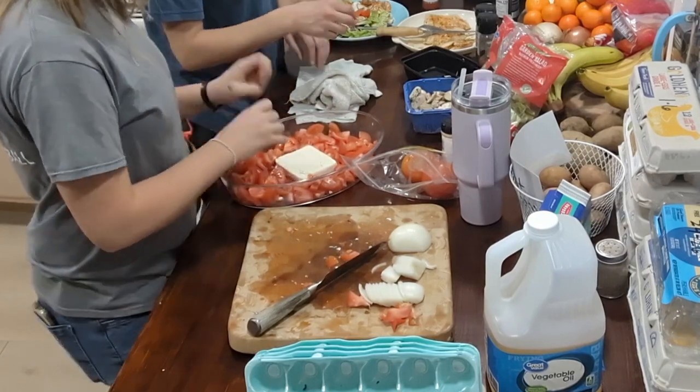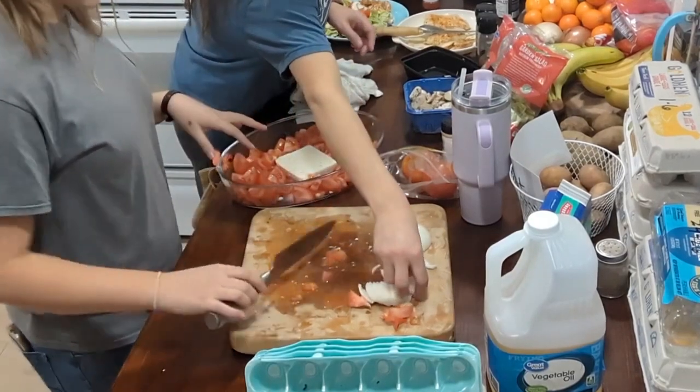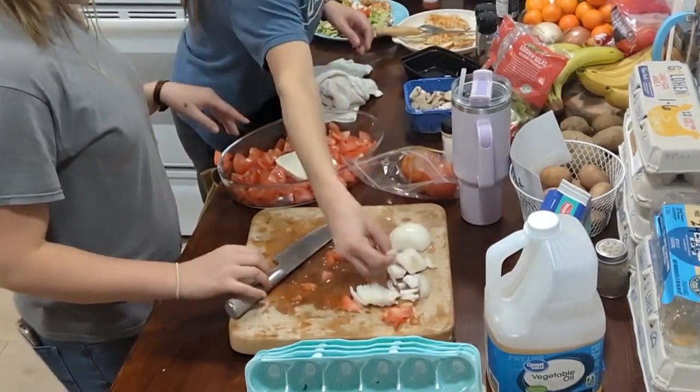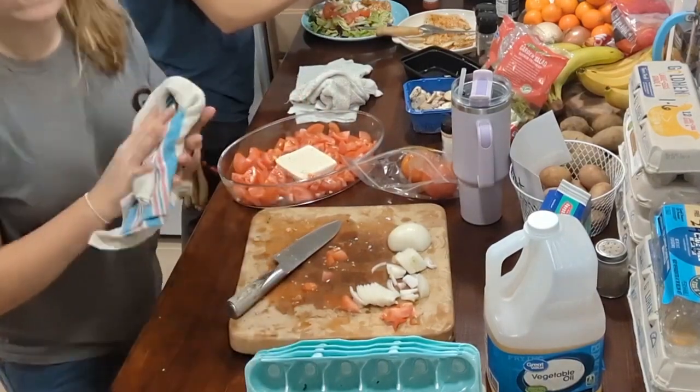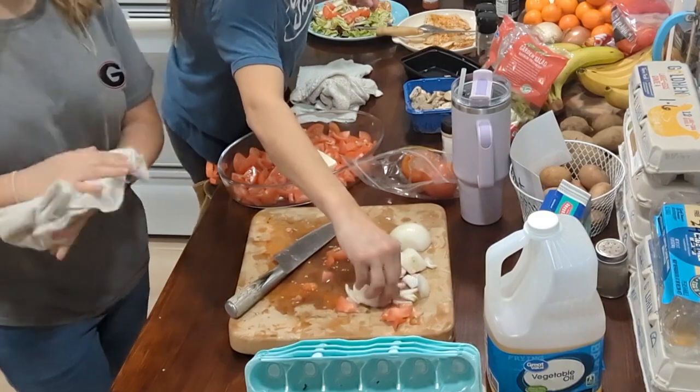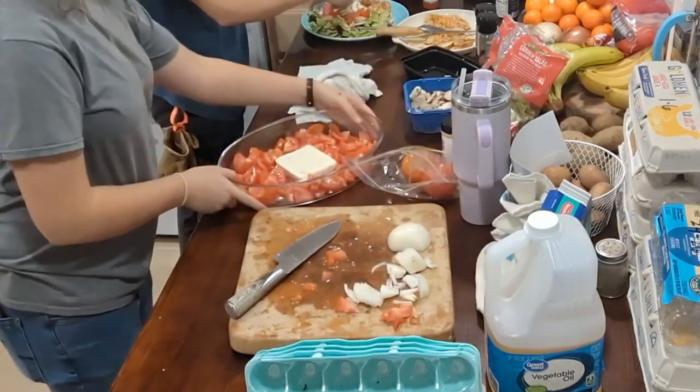Okay, I think that was four tomatoes. Yeah, that was four tomatoes. So I put four tomatoes in my pan. This is what she's looking like.